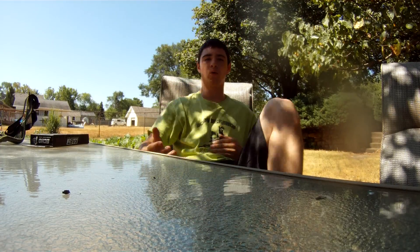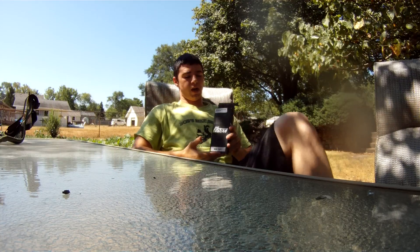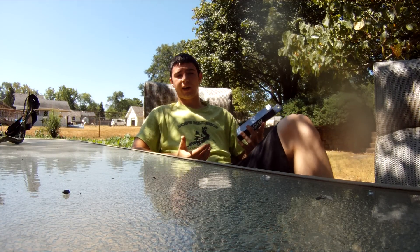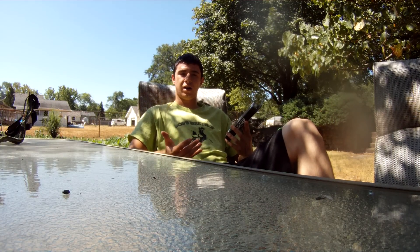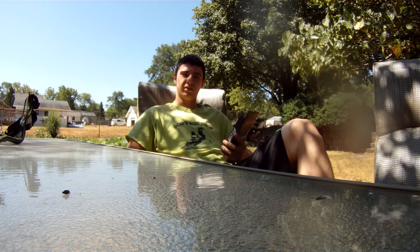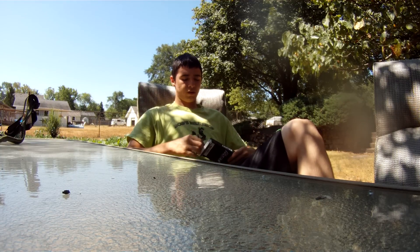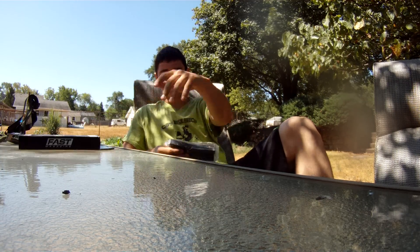Hello guys and welcome to a War Airsoft review section. Today we're looking at the Echo One Fast Mag for M4. I got it locally here in my town at Hobby Town for 25 bucks. From what I've seen, these things are pretty nice, so let's go ahead and open them up. It comes nicely wrapped up in this little box.